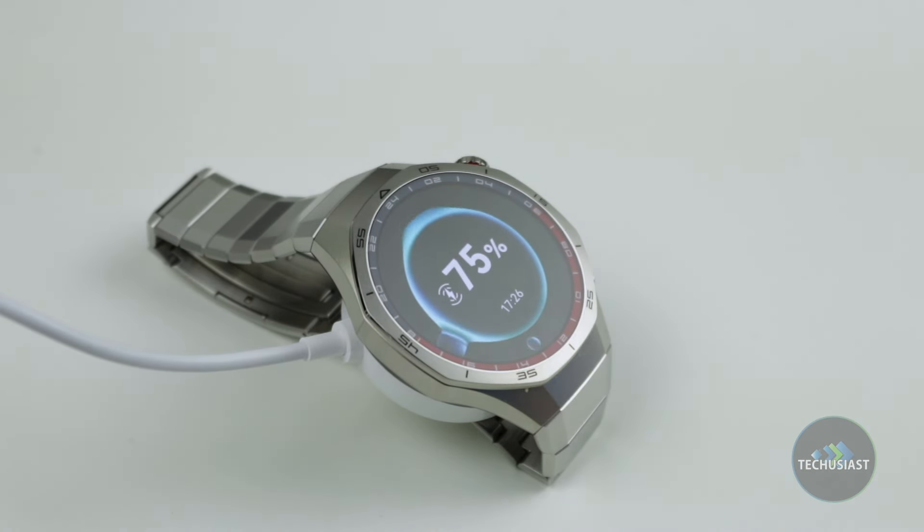I only charged this device once when it hit 9% battery life. Charging was fast and efficient, and it's effortlessly easy to integrate into your life without any major changes to your morning or evening routines.